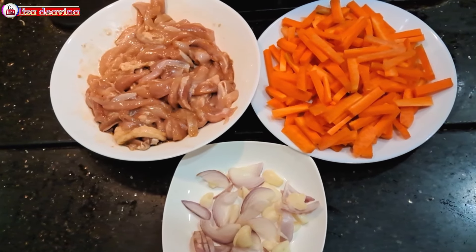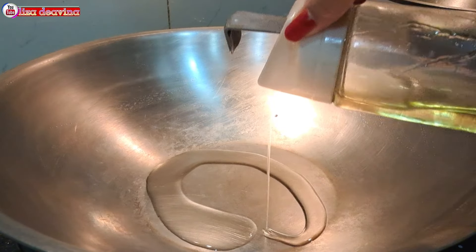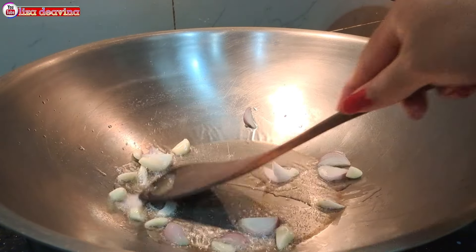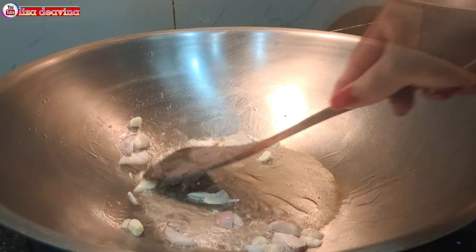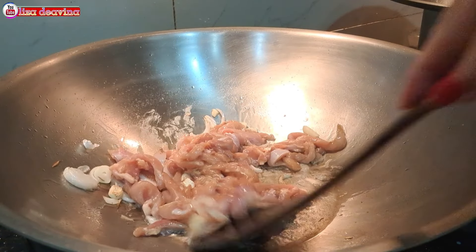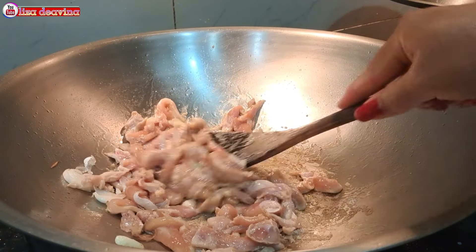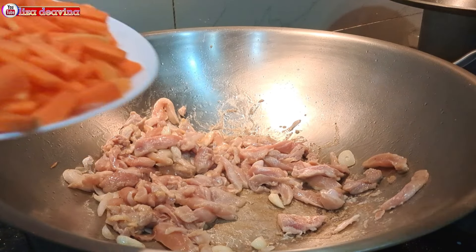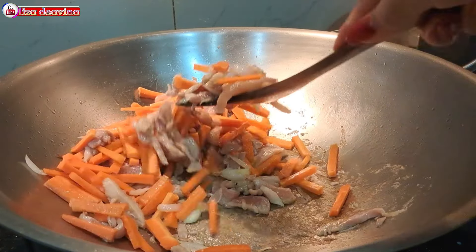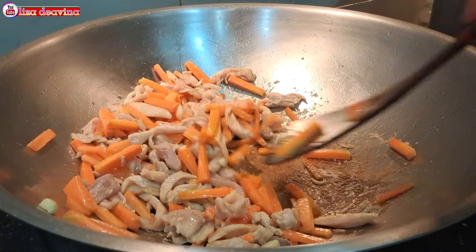Setelah semua bahan sudah siap, panaskan minyak secukupnya. Setelah minyak panas, tumis bawang merah dan bawang putih sampai berbau harum. Tambahkan daging ayam yang sudah kita bumbui, aduk-aduk supaya tercampur dan masak sampai berubah warna. Tambahkan pula wortel yang sudah kita potong, aduk-aduk lagi dan masak sampai wortelnya layu.